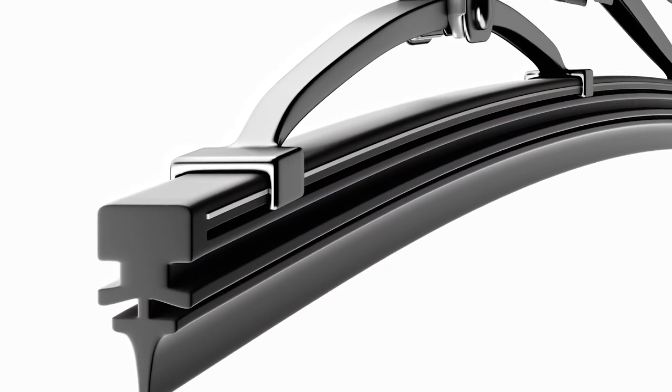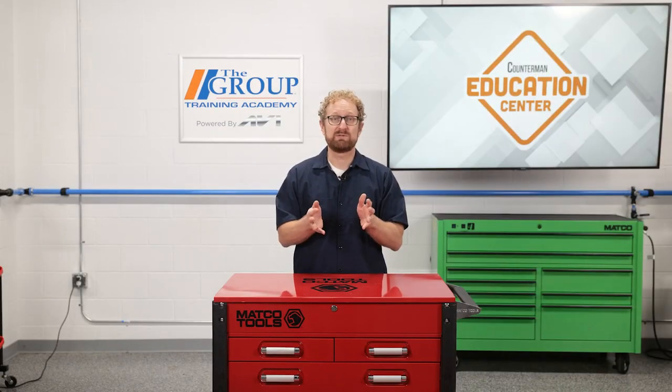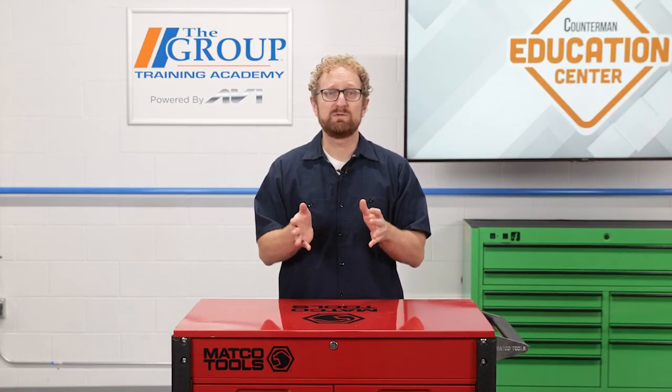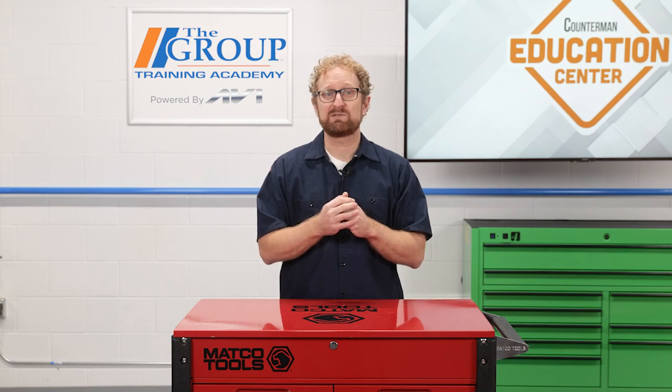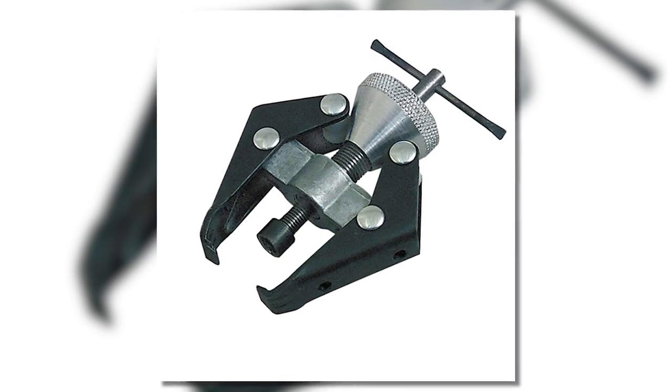Next are the wiper arms. These get changed less frequently, and they continue to function through many sets of blades. The exception, of course, is if they get bent. Attachment is fairly straightforward, but they can be tricky to remove due to corrosion. Some use a nut with a cap, while others use a clip that must be released. The arms are splined to the shafts and fit very tightly, so you'll likely need a puller to remove them — an additional tool for you to sell to your DIY customers. Be sure to offer them some anti-seize for replacing the arms so it will move easier the next time.